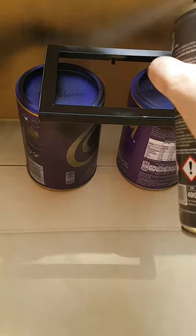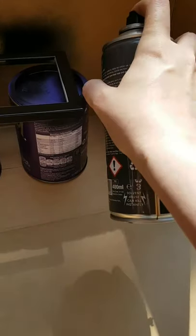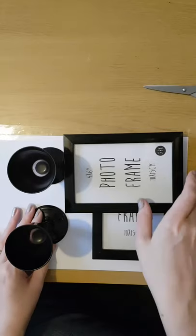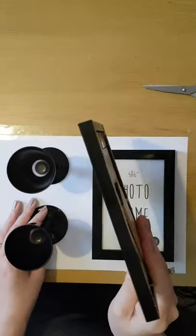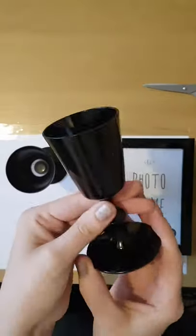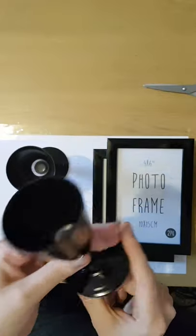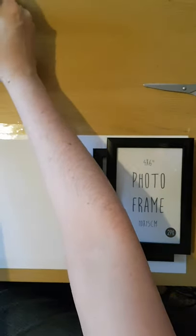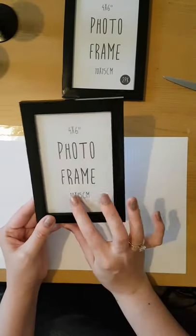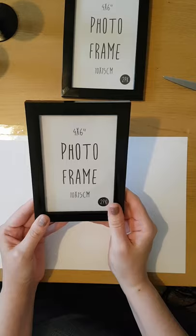I finished making the frames the day after, just to make sure everything was completely dry. I sprayed both frames — the inside and all around the outside — and the glasses, doing only one coat on the glasses. I've popped everything back into the frame. If you're going to do this craft and want to put pictures in, I'd suggest putting the pictures in before gluing them to the glasses, as it makes life a lot easier. I haven't got anything at the moment that I want to put in these frames, so I just put the paper that came in the frame back in for now.